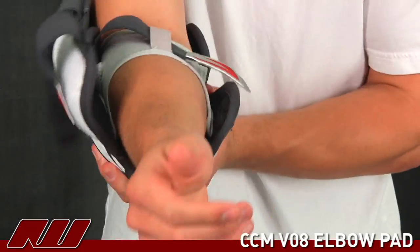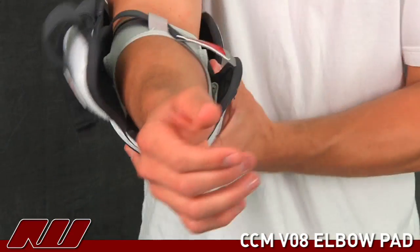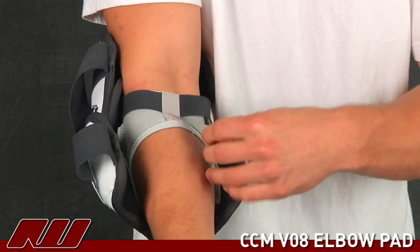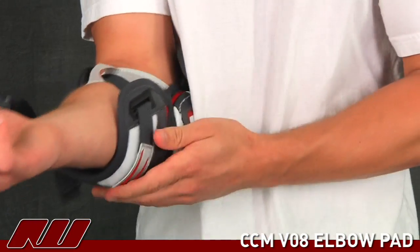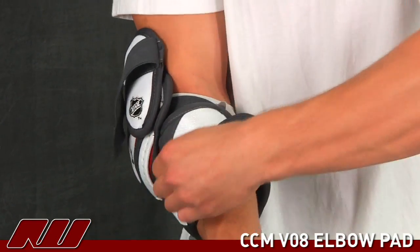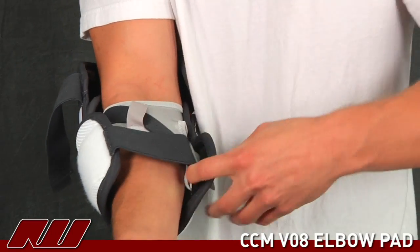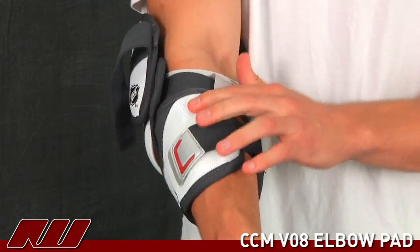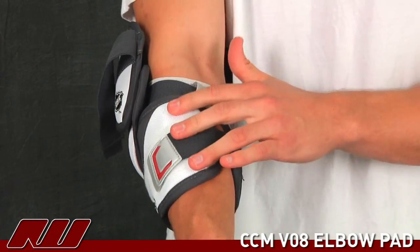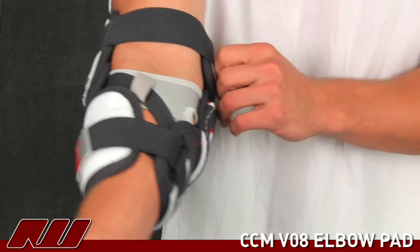This is a lot easier to slide on than the V10. This pad itself does a great job stabilizing the elbow. Then you've got a couple straps to help it. This first strap will Velcro along the bottom. And then you've got the forearm guard which will Velcro through like so. There's that PE foam in here offering a great level of protection to the front of the arm.